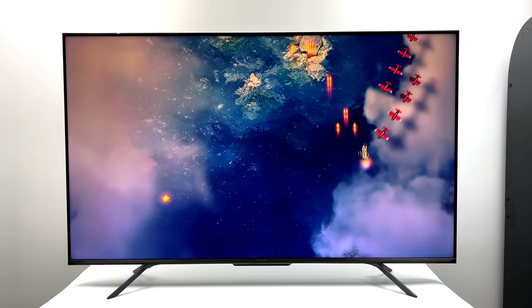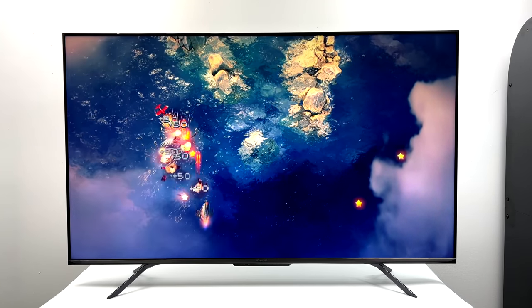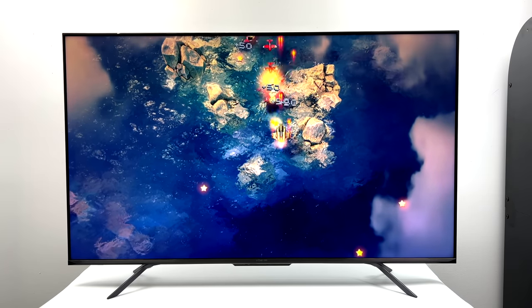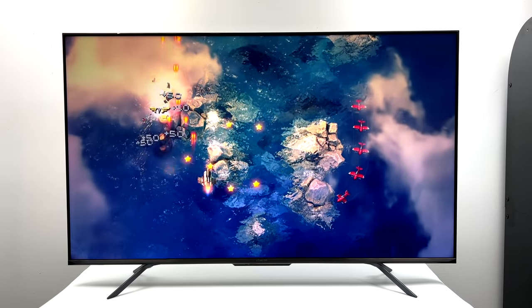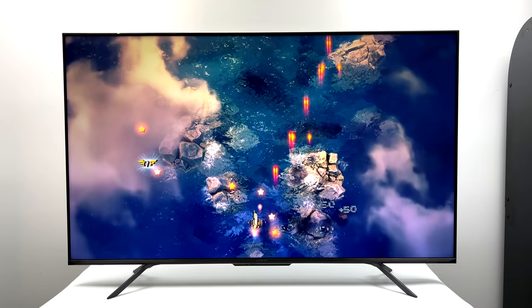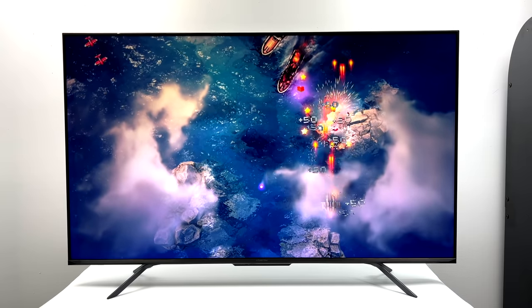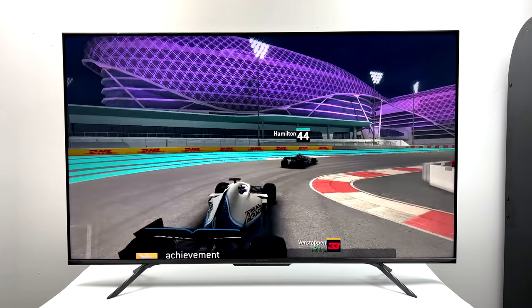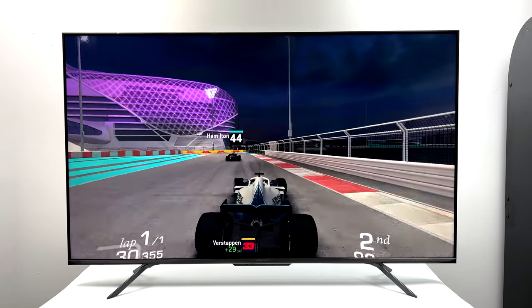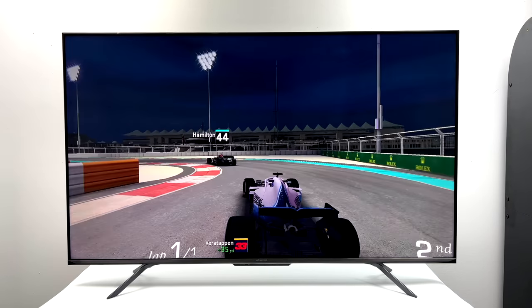I wanted to test a few native Android games using that Xbox controller connected over Bluetooth, picked up from Google Play. When it comes down to it, in my opinion there's not a lot of great games on the Android TV market — there are a few to choose from and some look really good. Real Racing 3 works much better than it does on the S905 boxes I've tested previously on the channel. We definitely have a more powerful CPU in this TV.